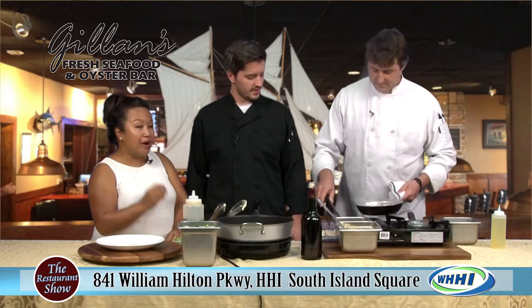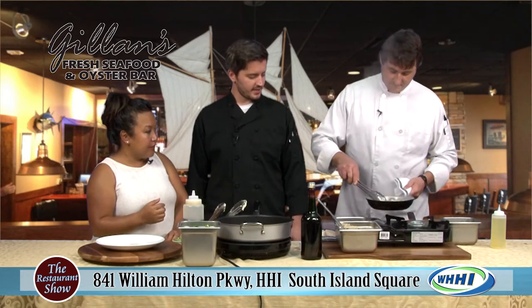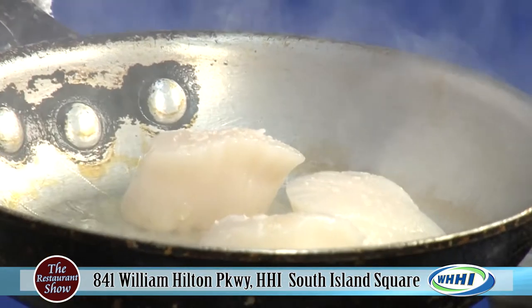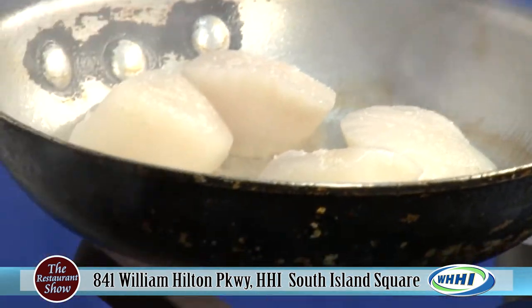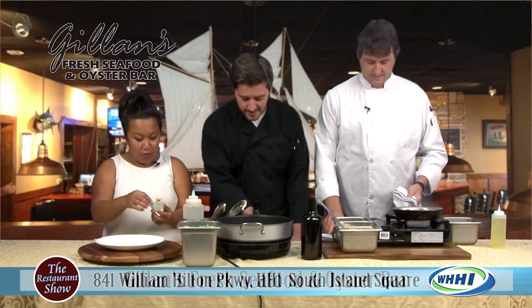Chef's going to go and start that off. You want to hear that sizzle, guys — remember, that's the key. Nice hot pan. While he's doing that, you are going to be taking this nice, beautiful micro arugula and just garnishing this plate with it.